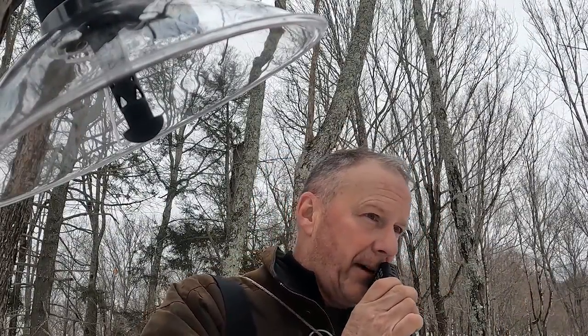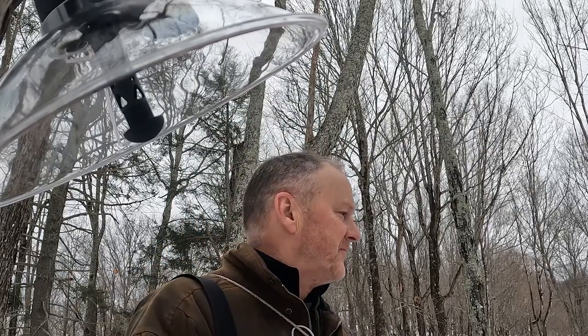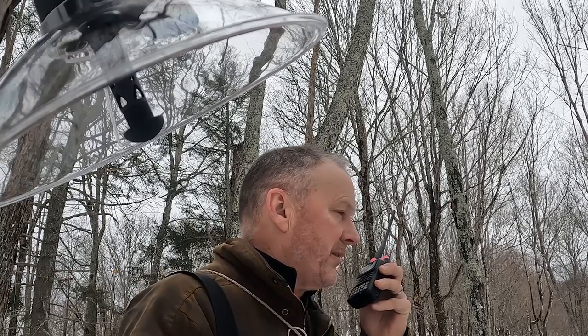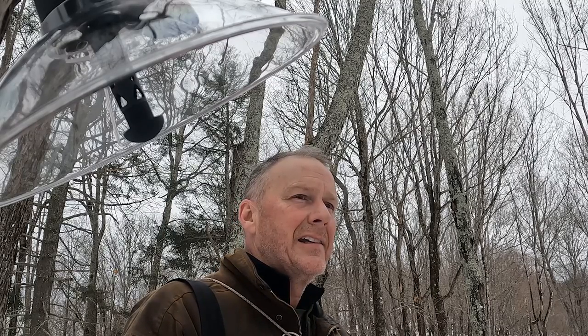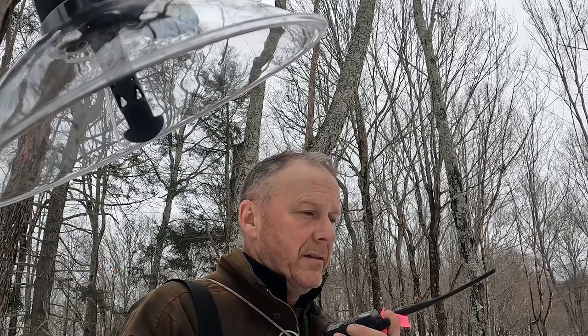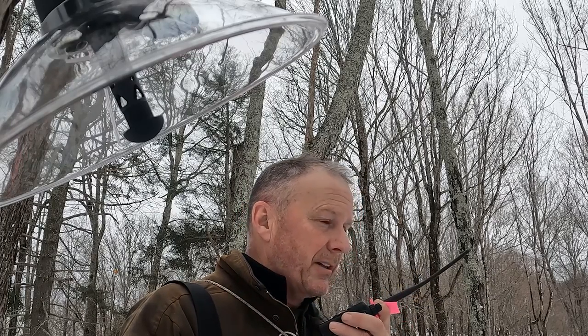Breaker, breaker, looking for a hot mama. She hates it when I do that. I got on the radio to check the vacuum. The reading is 24.3 and 22.3. That's better than when I started, but it's not where I need to be.